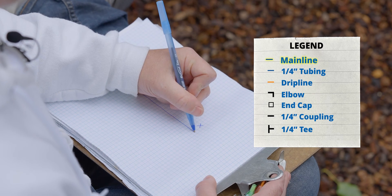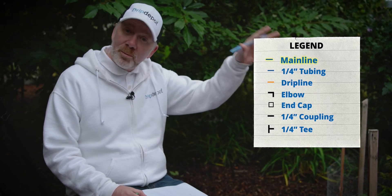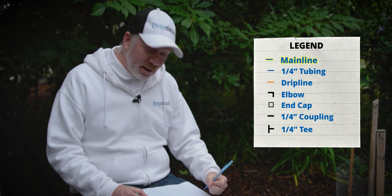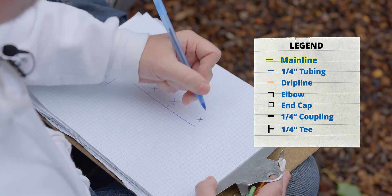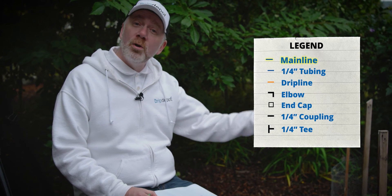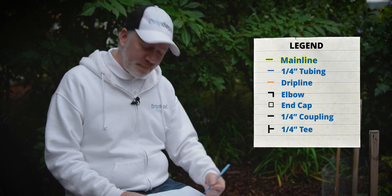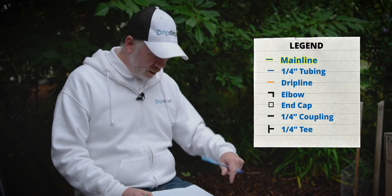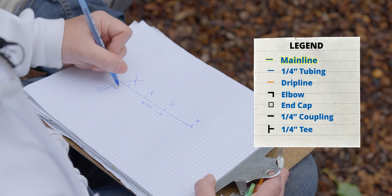Coming off our mainline, we're going to have a little quarter-inch tubing run that connects to our drip line ring that goes around our tree, because we're going to use quarter-inch drip line to irrigate our trees. I'll draw in that little piece of quarter-inch tubing that comes off the mainline. Go ahead and draw in the dimensions — you should measure the distance from your hose bib to the last tree. In our case, that's going to be about 30 to 35 feet. From our water source to where we turn our tubing to run across the row of trees is about eight feet, so I'm just going to round up to 10.